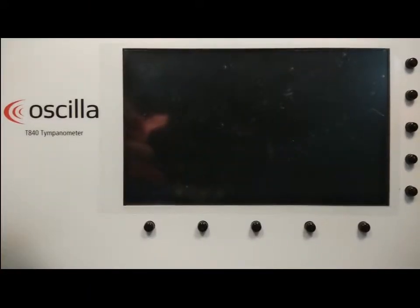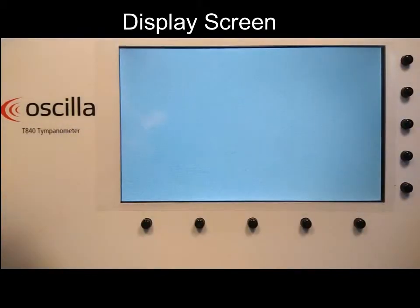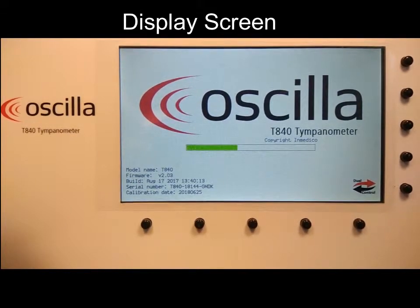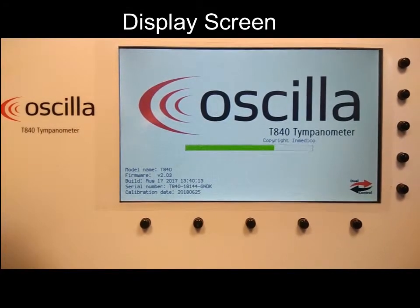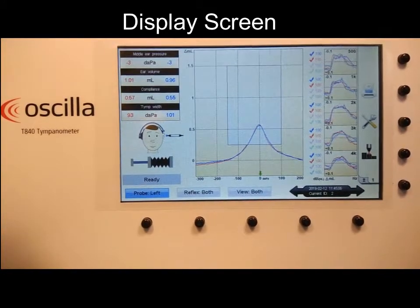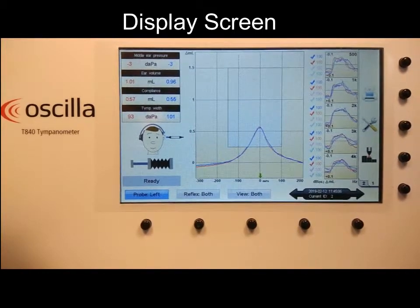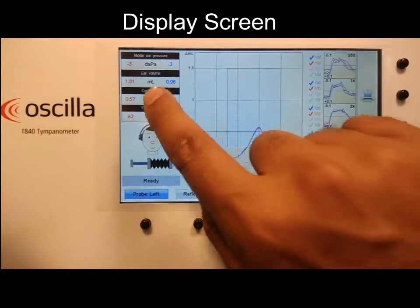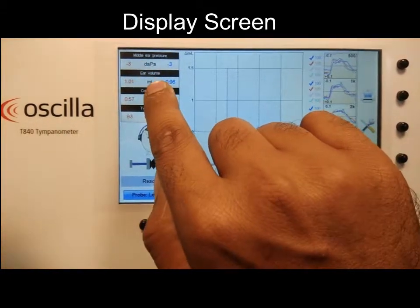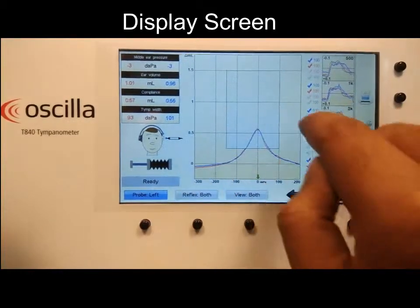Let's turn on the tympanometer. This is the main screen and the test engine is being loaded — just wait a few seconds. Here we go. This is the main screen you will get once the tympanometer is on. Here you can see the online values of middle ear pressure, ear volume, compliance, and tympanogram width.